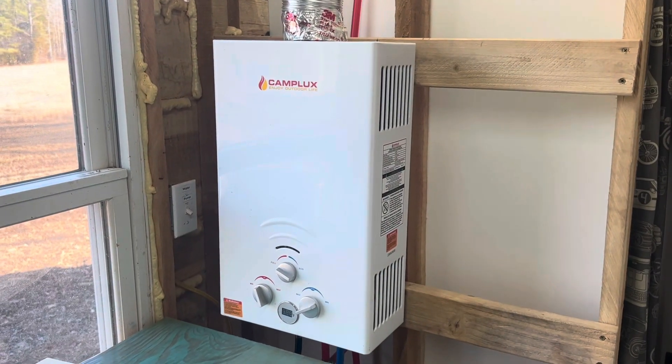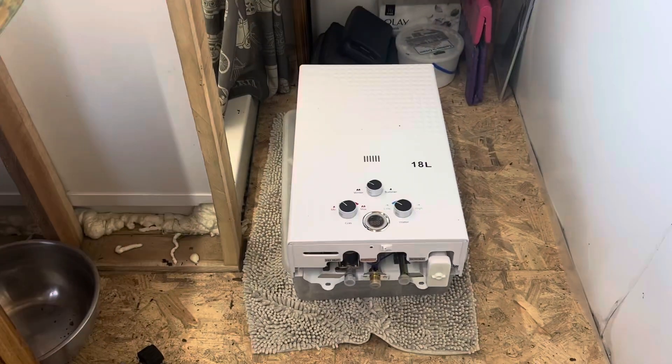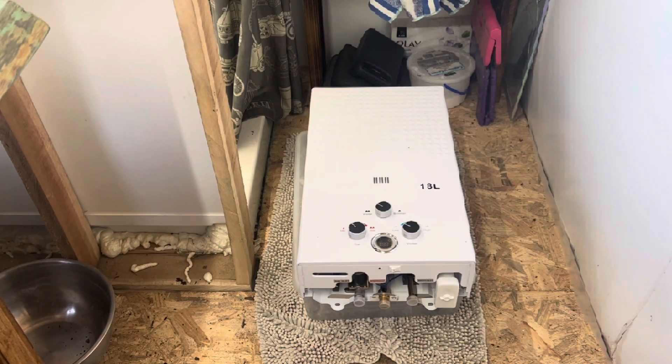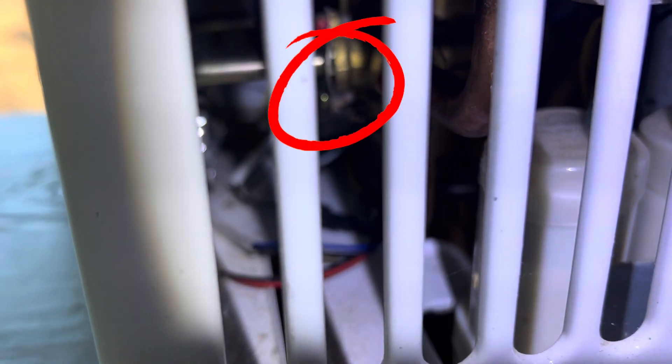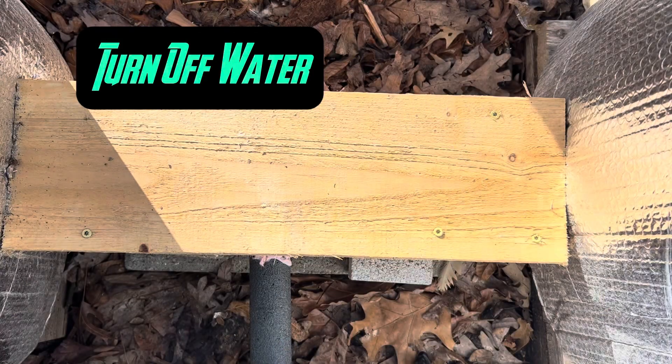I'm going to swap out this water heater for this water heater, and I'll show you why. If you can see that, back in there — that rod, that little silver piece of metal and the golden piece of metal are supposed to be touching each other. There shouldn't be a gap in there. See right there at that little piece? So let's replace it.